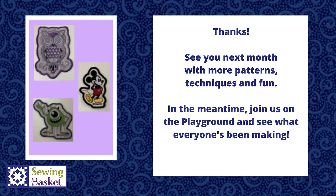In the meantime, remember, a pattern is only a suggestion — you can make whatever you'd like to make. We'll look forward to seeing everything that you create on the playground. Be sure to share and show everybody what you've been up to. They like to see what you make. Thanks, bye.